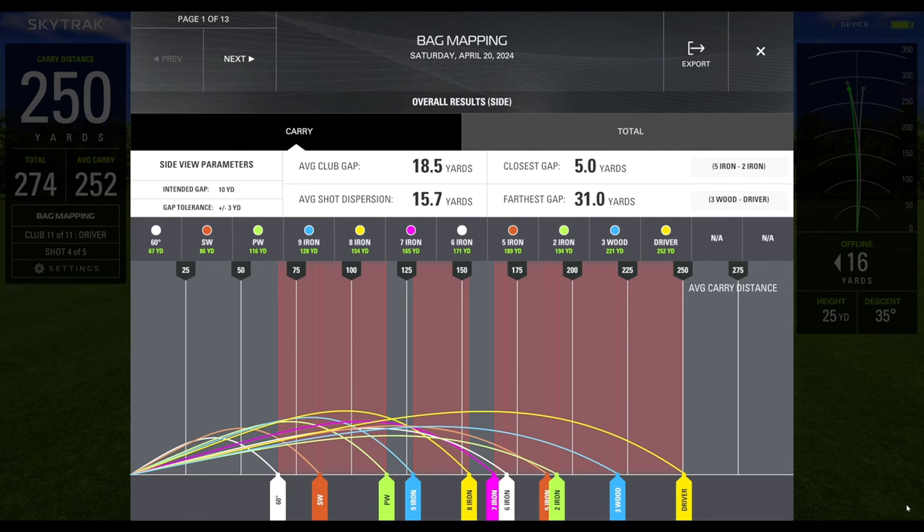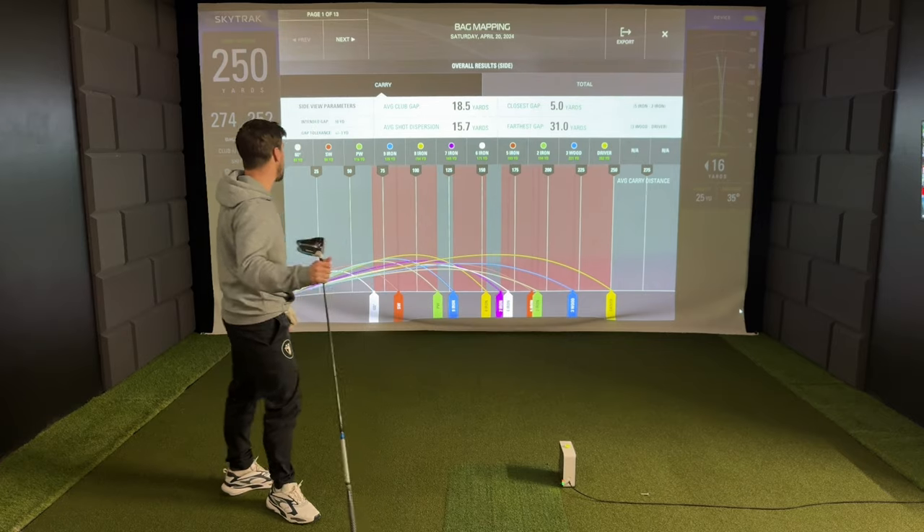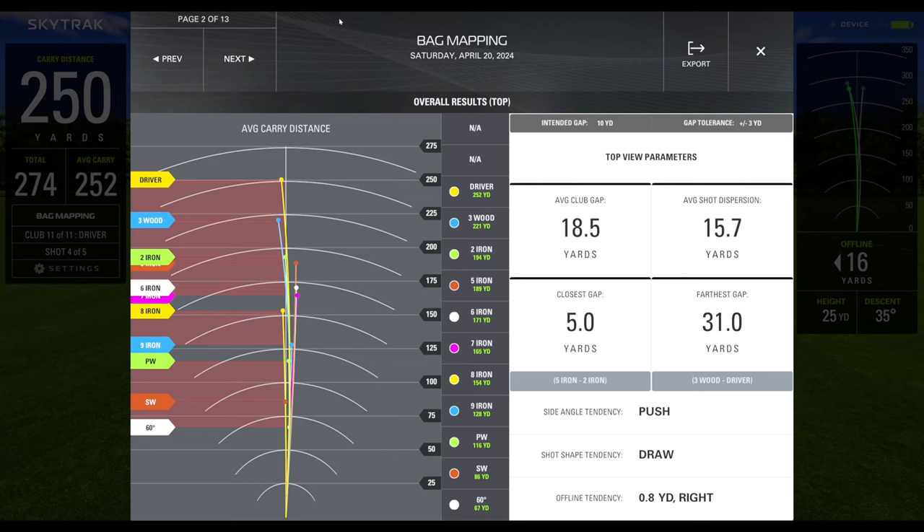Here's the final screen after the SkyTrak bag mapping session. There's a bit of cramping with the 7, 8 and 6-irons, and the 5-iron and 2-iron are a little too close. The rest of the dispersion between clubs isn't too bad. Average carry distances: 60-degree wedge 67 yards, sand wedge 86 yards, pitching wedge 116 yards, 9-iron 128 yards, 8-iron 154 yards, 7-iron and 6-iron around 171 yards, 5-iron a bit further up, 3-wood 221 yards average carry, and driver 252 yards average carry.